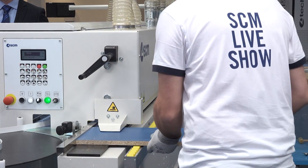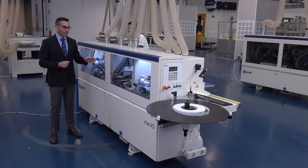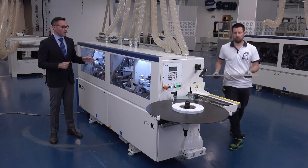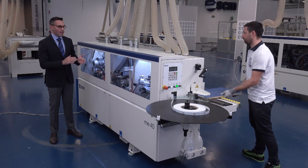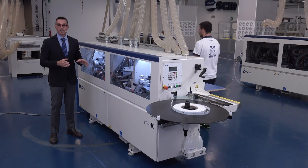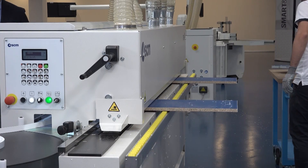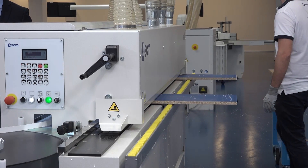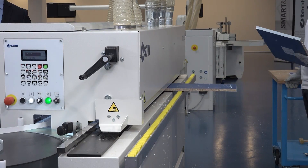This is not the only new device on this machine. In fact, we have a brand new device that is the nesting copying device, which allows you to edge bend panels that have seats for hinges. This is very important because you can make the boring processing on the panels and after you can edge bend them.